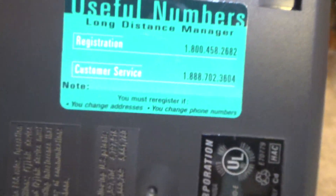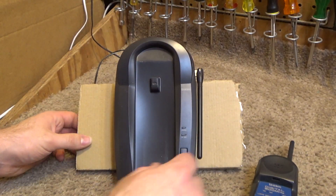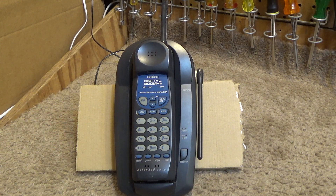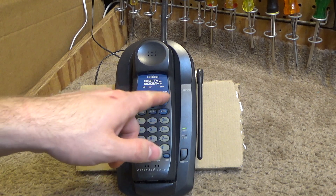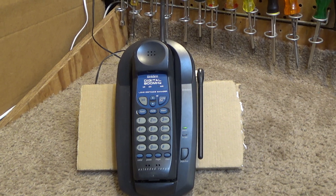This one is kind of unique because this was a long distance manager telephone — a service that I highly doubt is still in existence. It was put out for a short period of time. What it did was, it was like some kind of a long distance service where you would call that number and get some kind of a discounted rate on long distance calls. Of course, it's kind of a gimmick because you could take that number the button has programmed and call that same long distance service from any regular telephone.